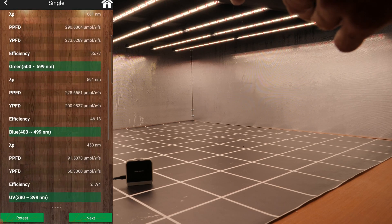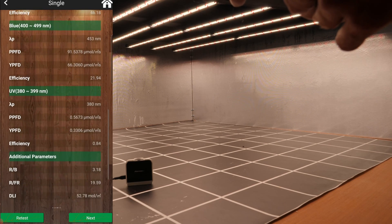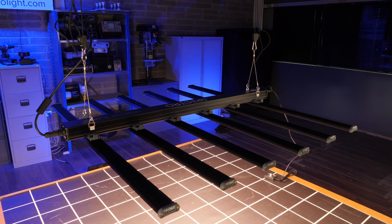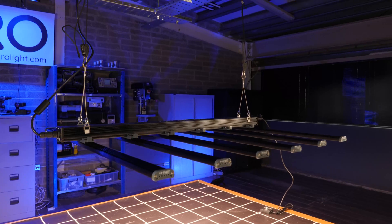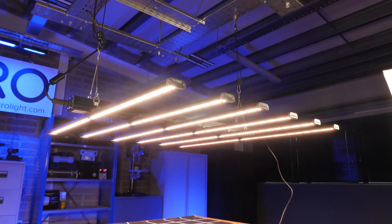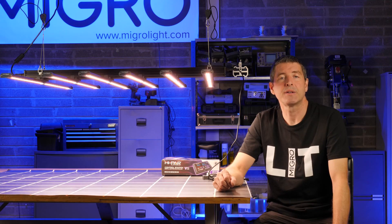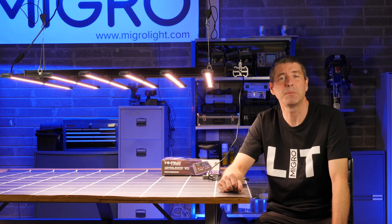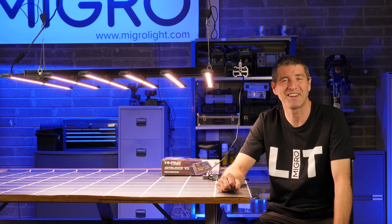Overall it's a really high quality light — liked it a lot and happy to recommend it. Links in the description below to the High Power website. Hope you enjoyed it; if you've got any questions or comments about this light please leave them below and I'll get back to you as soon as possible.